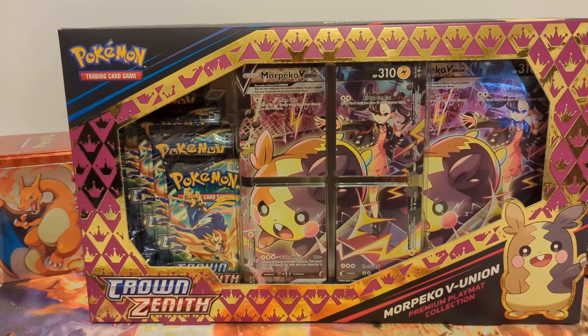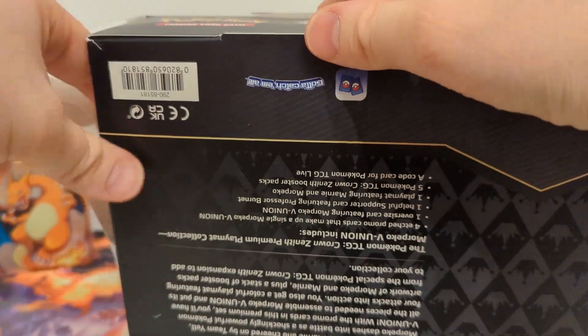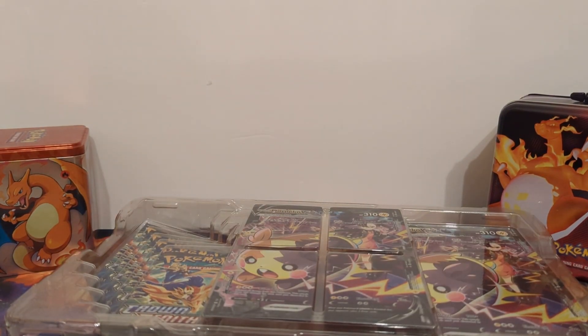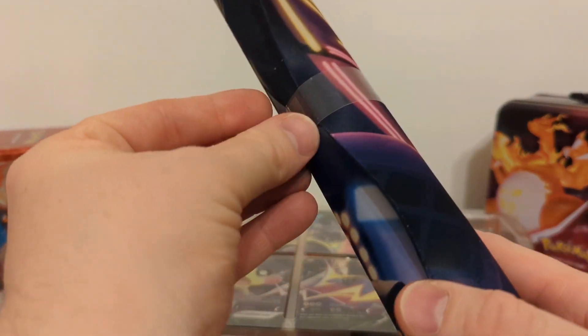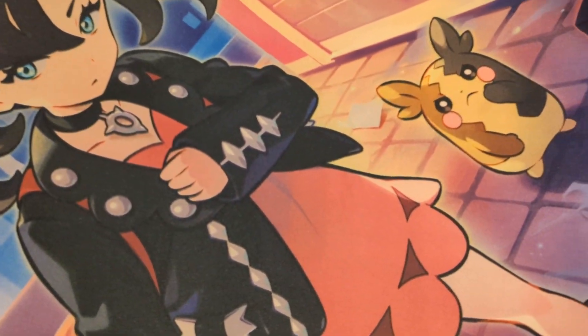Let's start out with the Morpeko V Union Premium Play Mat Collection. As you watch me struggle to open this box, don't forget to like, subscribe, and leave a comment to let me know what else I can do better with these videos. Right off the bat, this is a Play Mat Collection, so it does come with a Play Mat. Let's get this open and see what it looks like. It does feature Marnie and Morpeko.